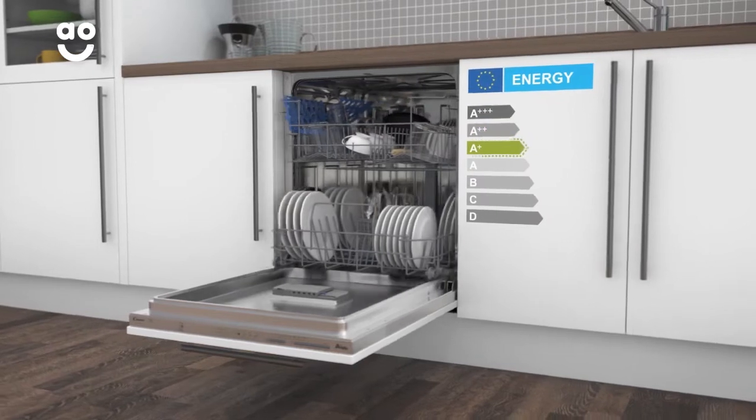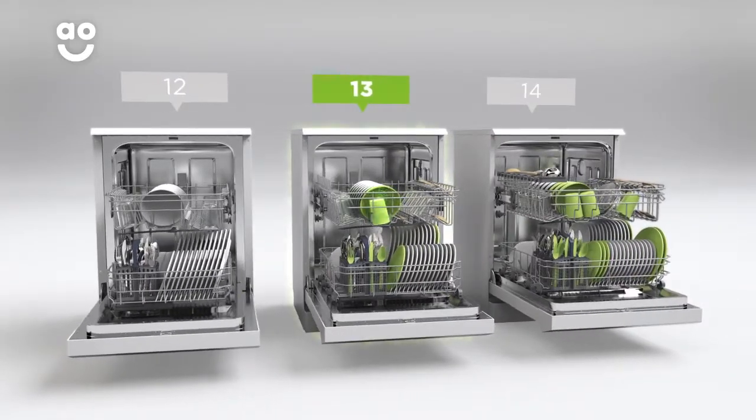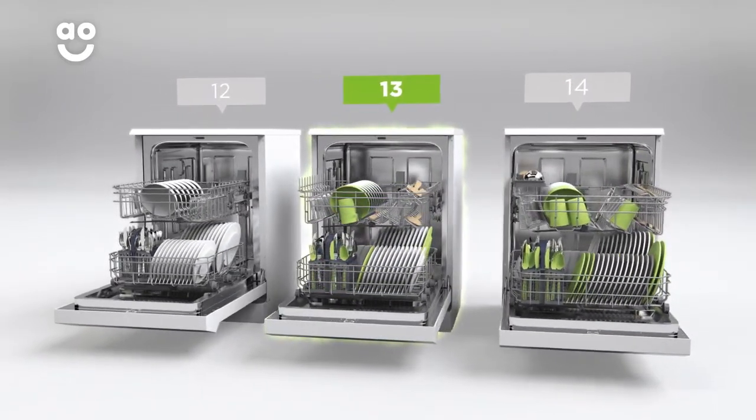It has an A-plus energy rating and 13 place settings, which means it can wash a main plate, side plate, bowl, cup and cutlery for up to 13 people. That means this dishwasher is great for medium-sized households.